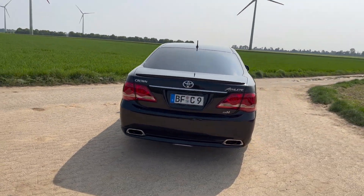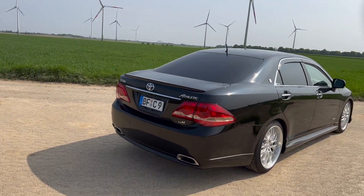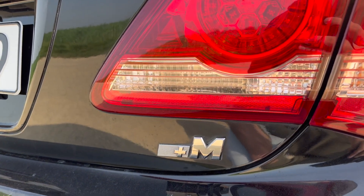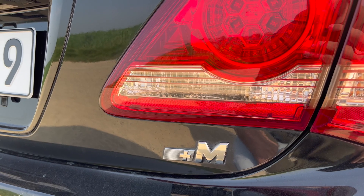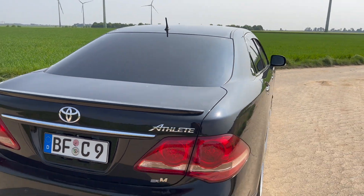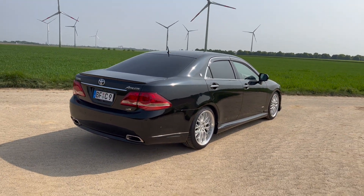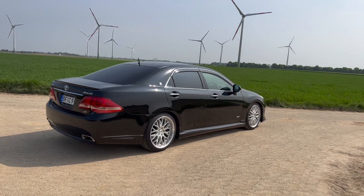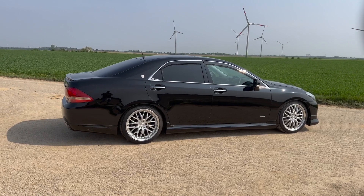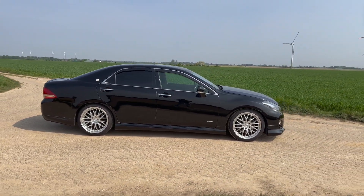Da ist vielleicht auch noch ein bisschen mehr drin, das werden wir überprüfen, ob man da noch was rausholen kann. Man erkennt das Modell eigentlich nur an diesem Badge hier vorne, an dem Plus M steht. Normale Badges sind halt hier Toyota Crown S-Lead. In dem Fall Modelista Plus M. Spoilerlippe, Seitenschweller, vorne noch eine Lippe – das ist optisch, was das Auto so viel besser aussehen lässt. Mir persönlich gefällt die Farbe Schwarz auch extrem gut.